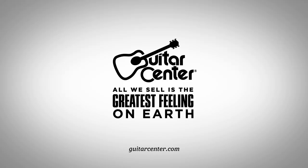Thank you so much, Jim. These are available right now, so get to your local Guitar Center, check one out, play it, make some melodies.